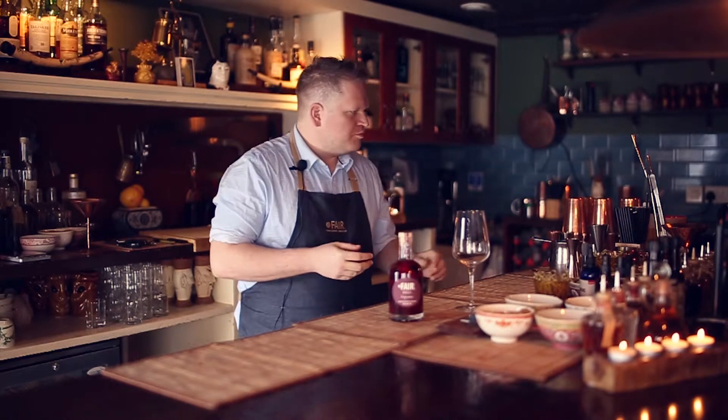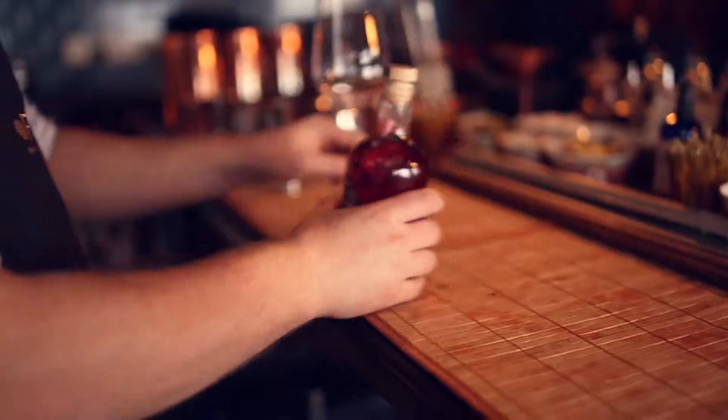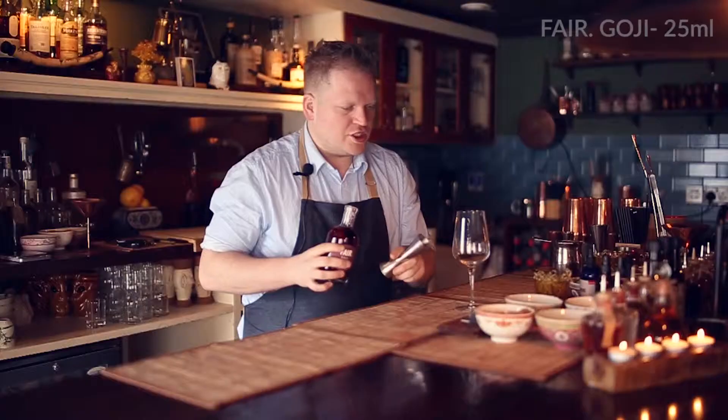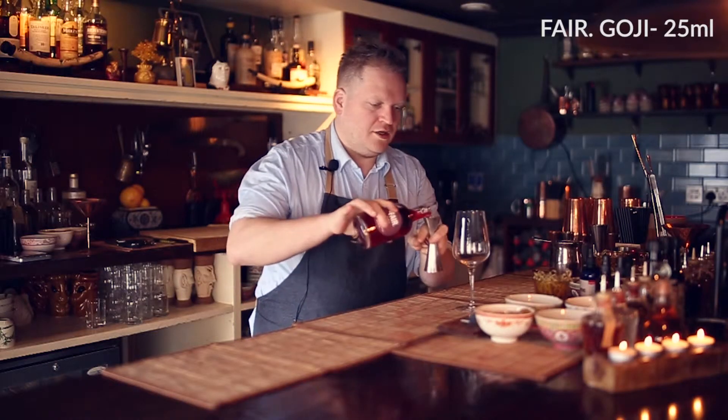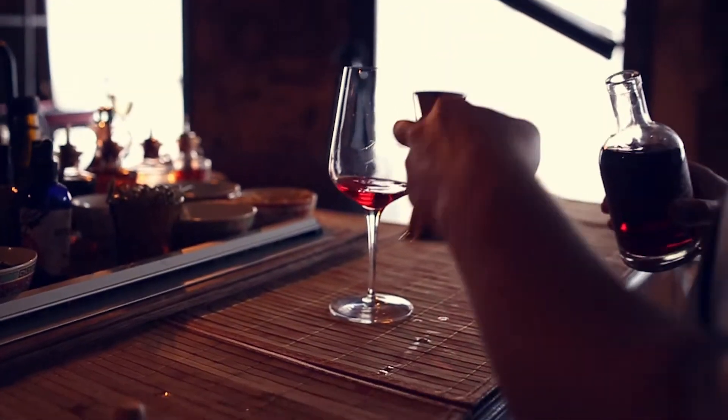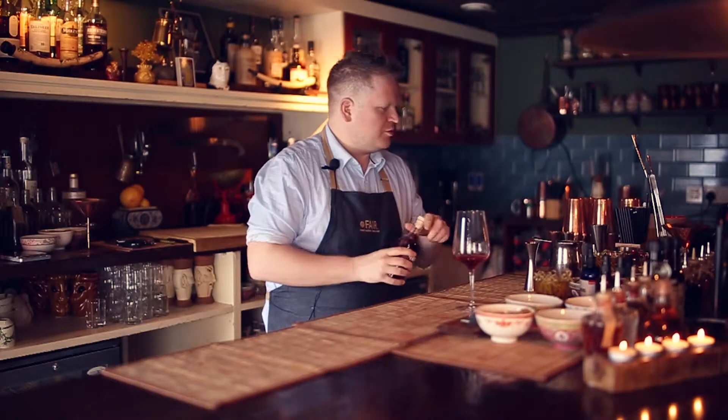You're going to need a large wine glass to do it. We're going to use the main star of the day which is the FAIR Goji — 25ml of it. It's a liqueur, guys, it's sweet. You can drink it on its own, you can have it with a bit of ice — it's beautiful.